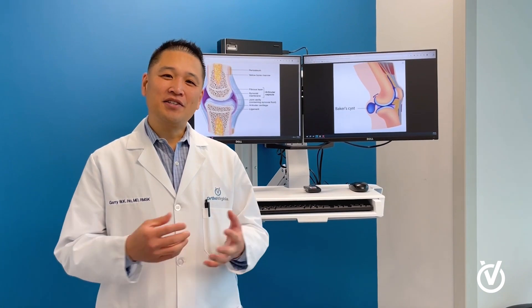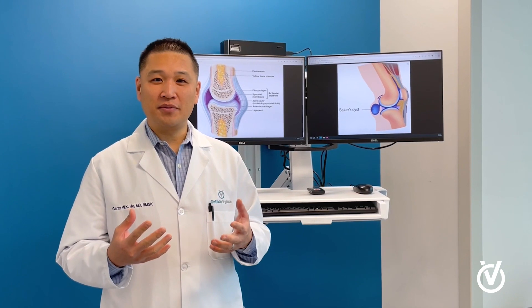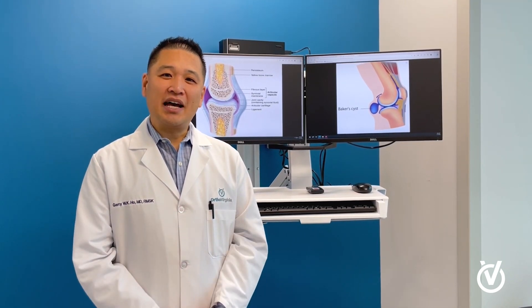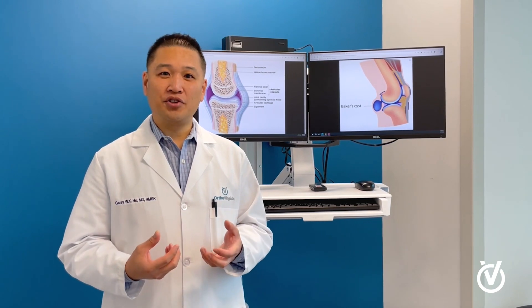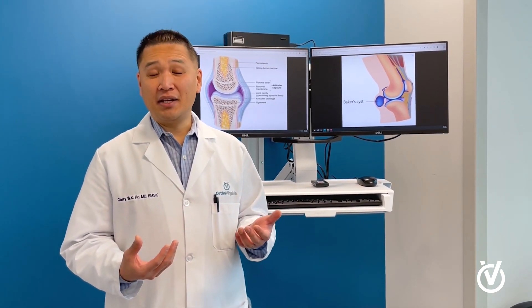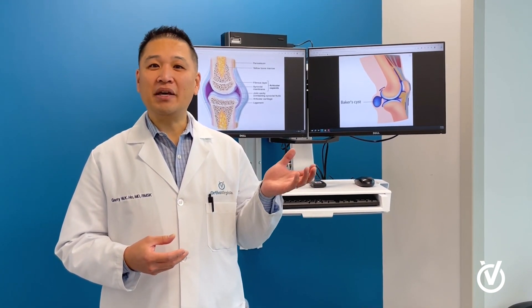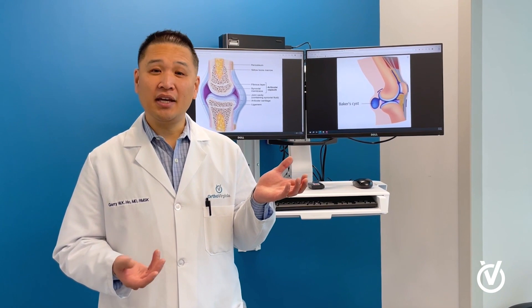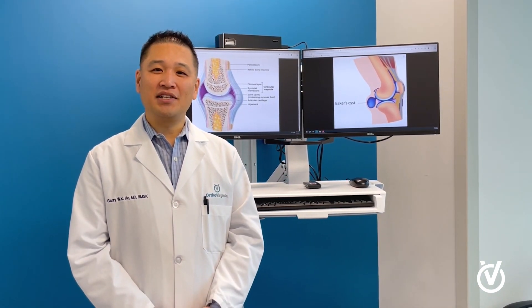I wanted to talk to you a little bit today about fluid in the joint, or effusions as we call it. A lot of patients ask me when they have water on their knee or fluid buildup in their joint — what is that, where does it come from, and what does it mean? And a related question is: what is a Baker's cyst, particularly in the knee? So what I'd like to do today is answer that question for all of you.